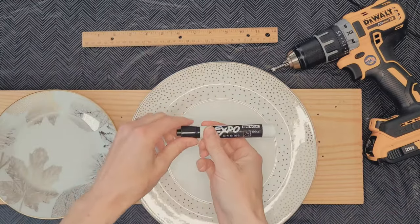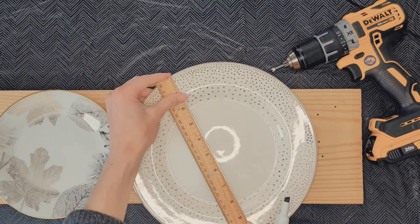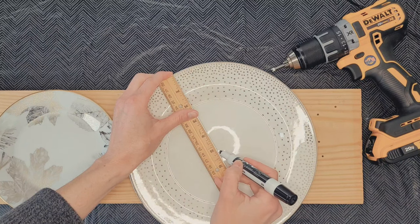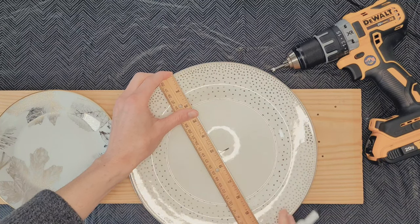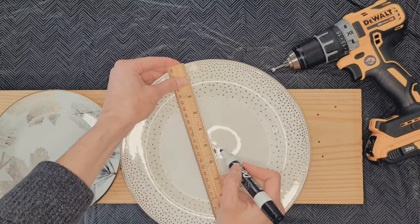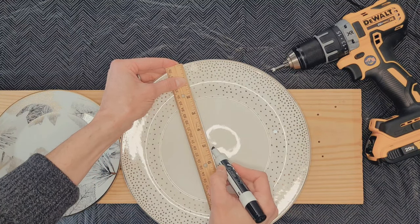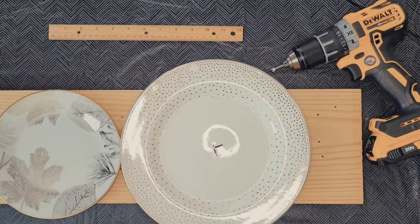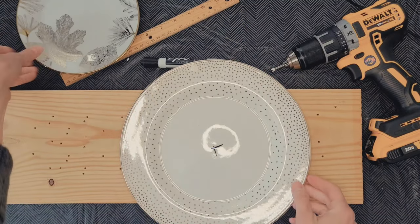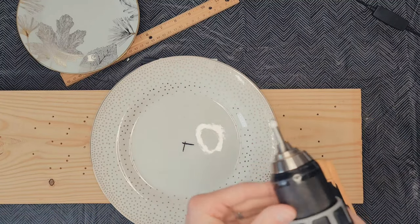To start out, I took a dry erase pen and found the middle of the plate going one direction, then found the perpendicular point to find the center going the other way. That's where you're going to drill. The great thing about the dry erase pen is after you're done drilling you can just easily wipe it off. You'll need to find the center of each and every plate.